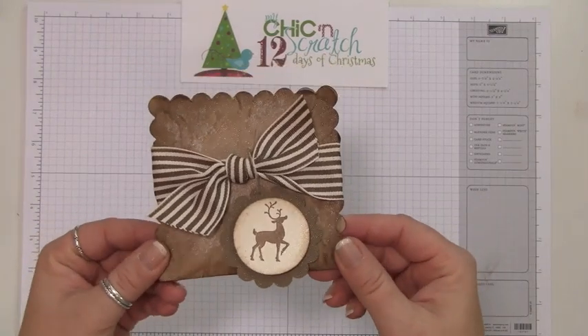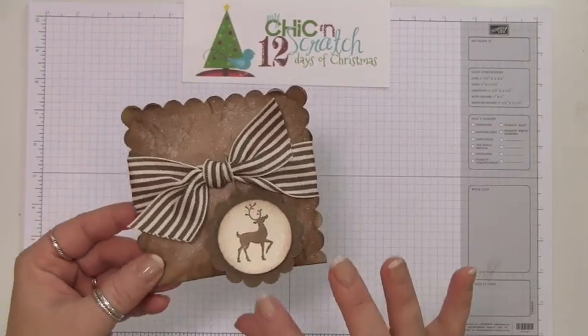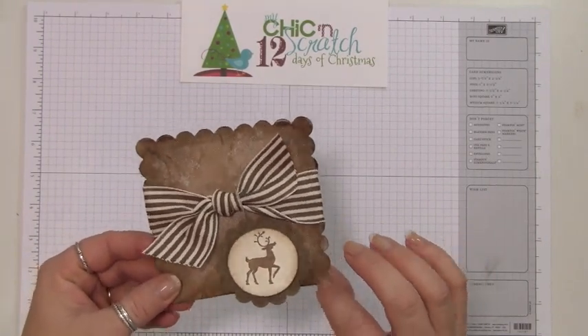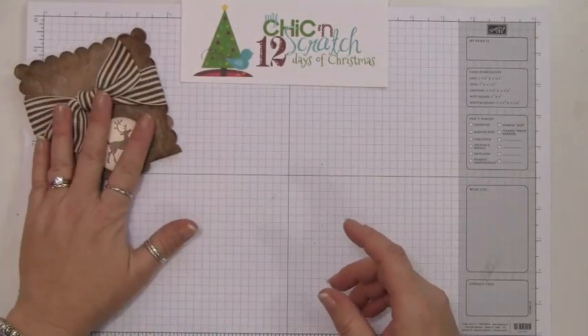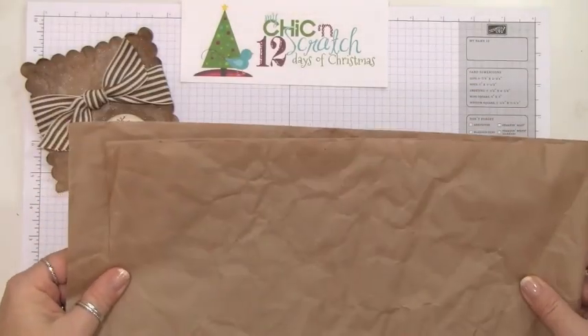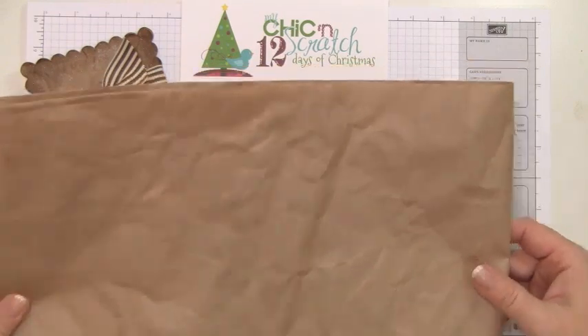Hi, thanks for joining me for another edition of my 12 Days of Christmas. This is the project we're making today — it has reindeer food inside, which is oatmeal with cookie sprinkles. You can put a poem on the back. I saw this idea on Facebook last month and just had to use it.